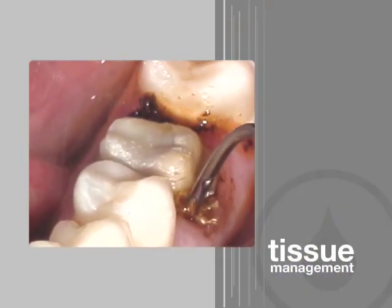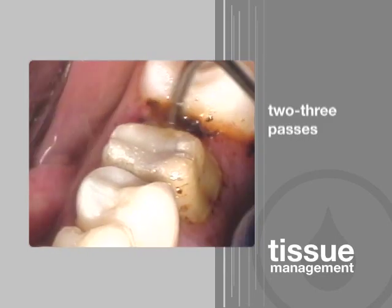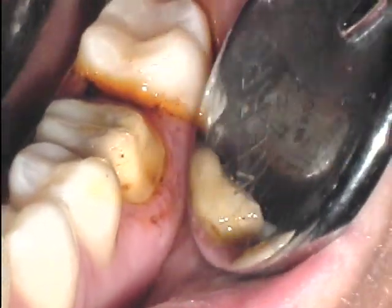Depending on the patient's periodontal and systemic health, hemostasis may be obtained in as little as two to three passes around the sulcus, or up to as many as 20 or 30. Hemostasis is realized when the new coagulum stops forming.